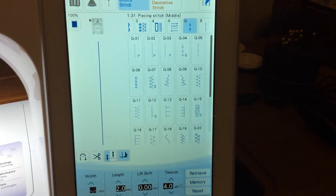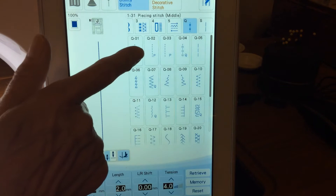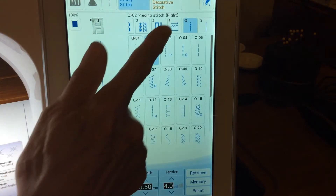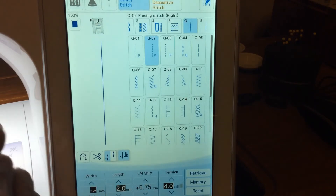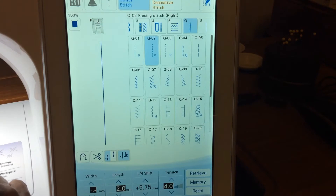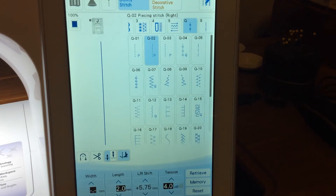If I go to the Q group — Q for quilting — there's a group of stitches that's a summary of several quilting stitches, and now the piecing stitches are there too. Q01 is the needle at center position and is locked there. We also have piecing stitch right and left in this group. The difference from the first group is that you can move the left-right shift more precisely — this one has 57 needle positions on these two stitches, compared to about 27-29 on the others. This one moves one-eighth of a millimeter, versus a quarter millimeter on the others.